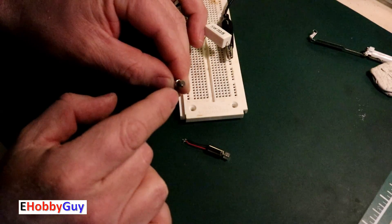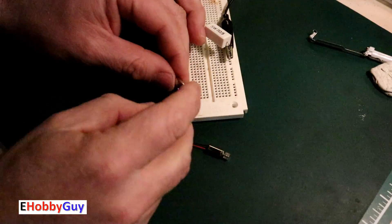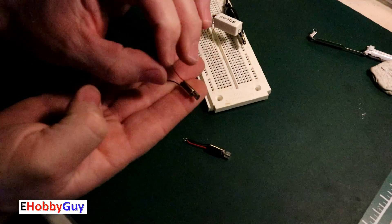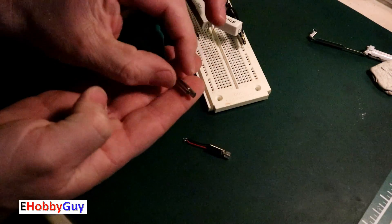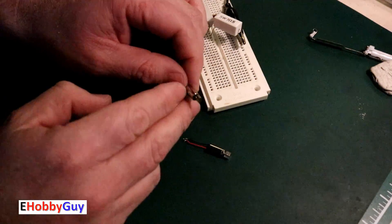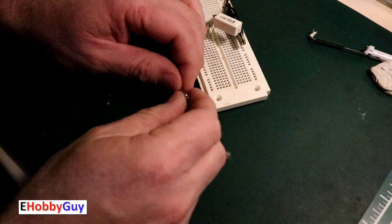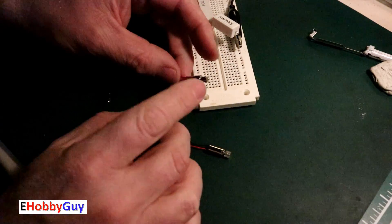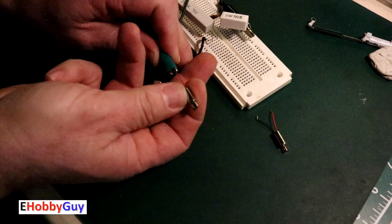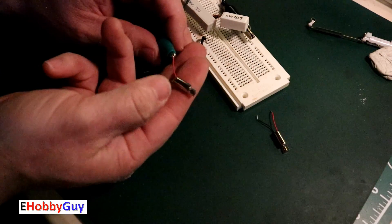Depending on how much pressure I use, I can make it look almost like it's standing still. To use this in a project, you would glue or clamp the motor body to your wearable enclosure, leaving the eccentric weight free to rotate. The vibration from the eccentricity of this mass is transmitted into the motor body and then into the case of whatever you're making. Its purpose for the toothbrush was to vibrate the brush head. I'll stick the other motor on — both motors are working.